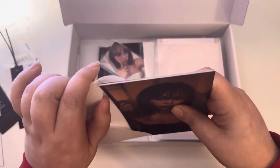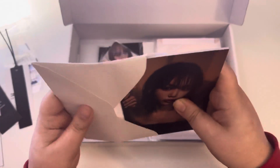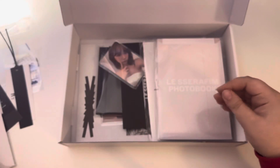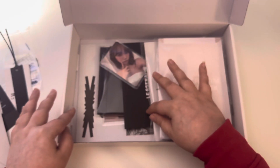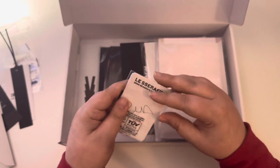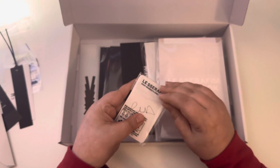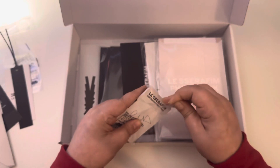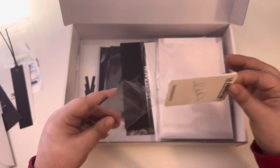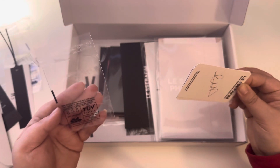Something I really like about Le Sserafim is that a lot of their inclusions are all the same sizes. I know with some other groups that I collect for, some of the inclusions like the postcards are all different sizes, and it just doesn't make it cohesive when you store everything.